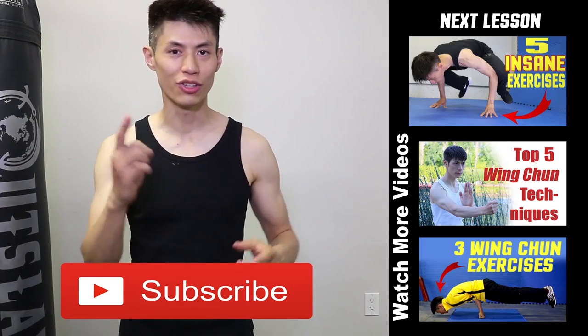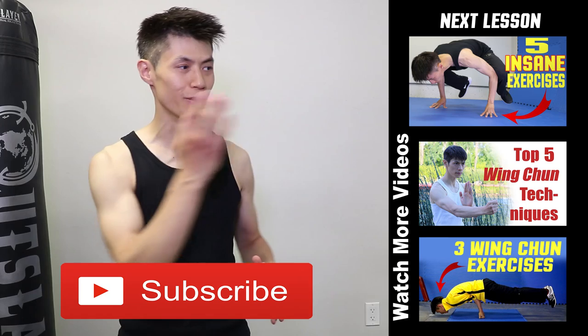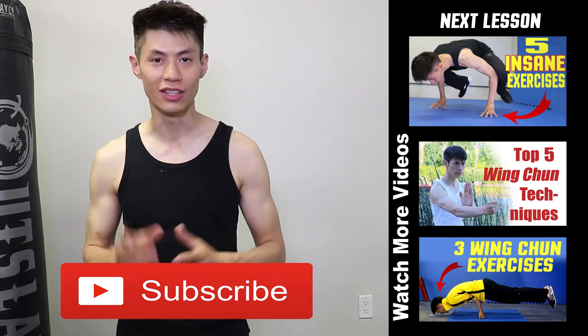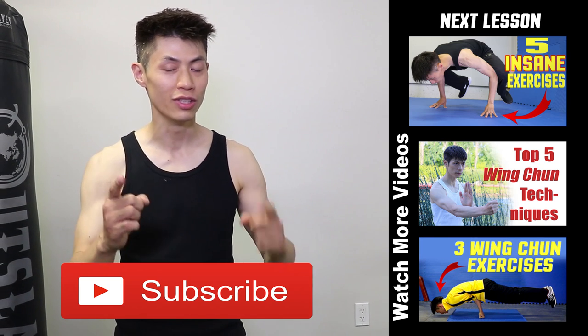Thanks for watching my martial arts training and workout fitness videos. I hope you enjoy them and use them to get stronger. If you like this video, make sure you check out my other videos on my channel, and click the subscribe button right here to get the latest training, workout, and self-defense lesson videos. I'll see you soon in the next video.